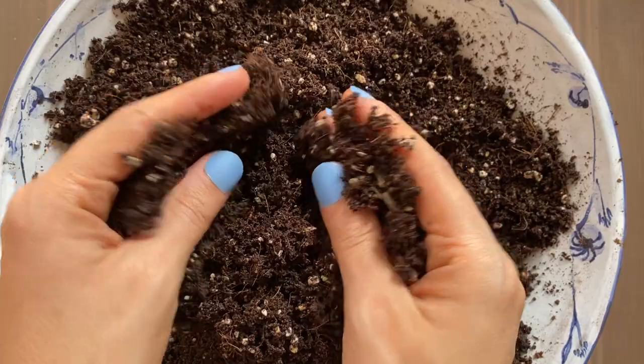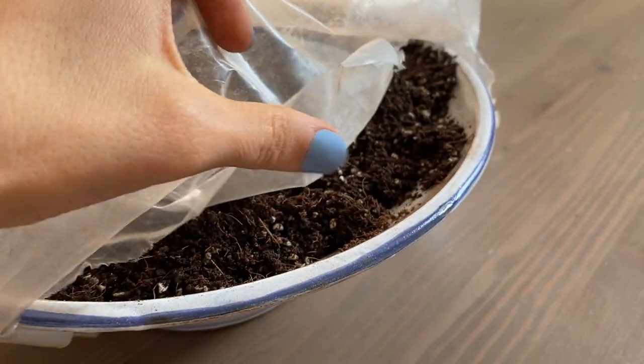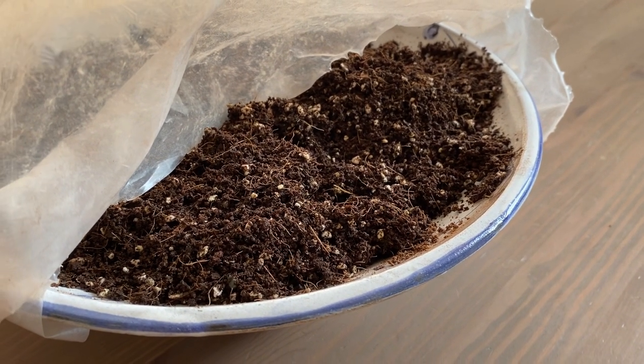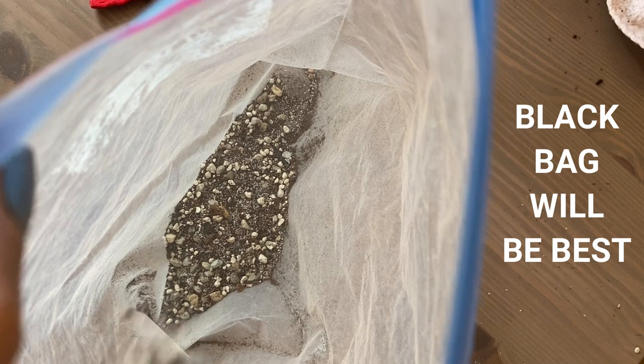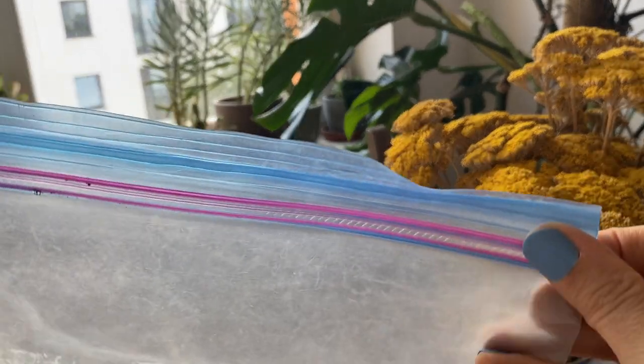Many people have asked how to store extra soil that you don't need to use that day. Before storing, make sure it is dry to prevent any mold. Cover your potting mix with some plastic or a plastic bag, but open it every day or leave some holes so air can come in and it can dry out quicker. Once dry, put it in a sealable bag — best to use black or dark bags to prevent sunlight from getting in. Then seal your bag and store it somewhere cool and dark. I store mine in my gardening box in the storage room.